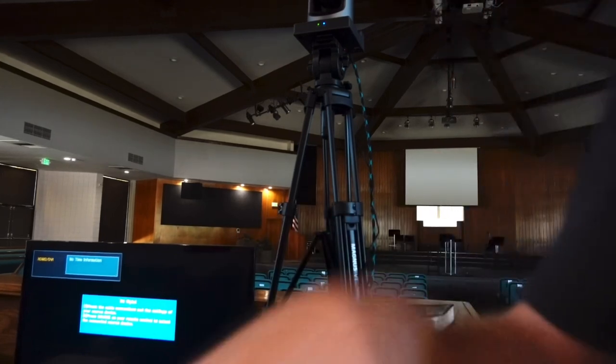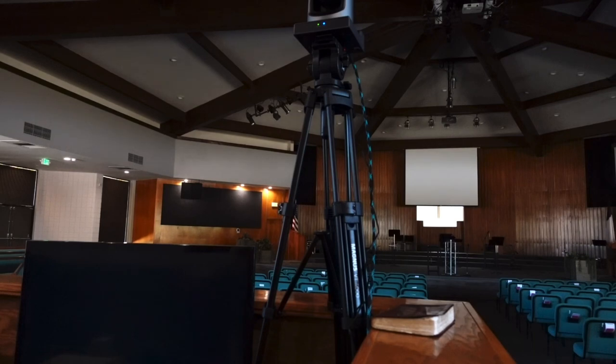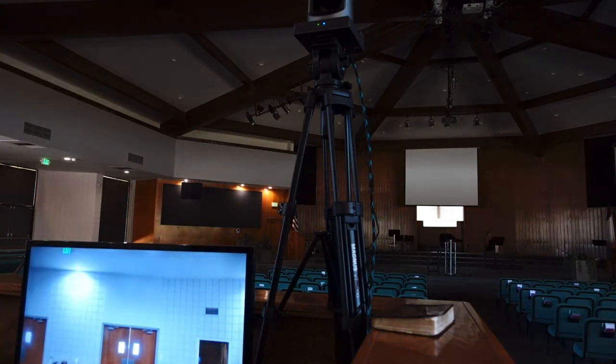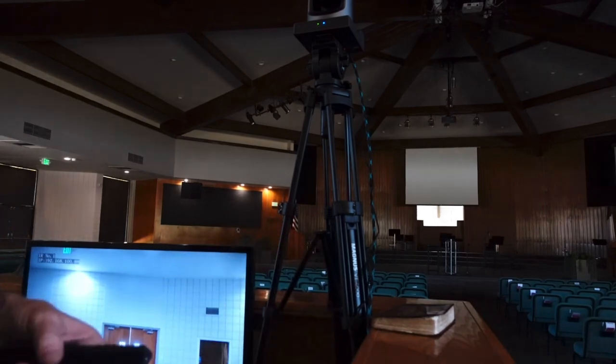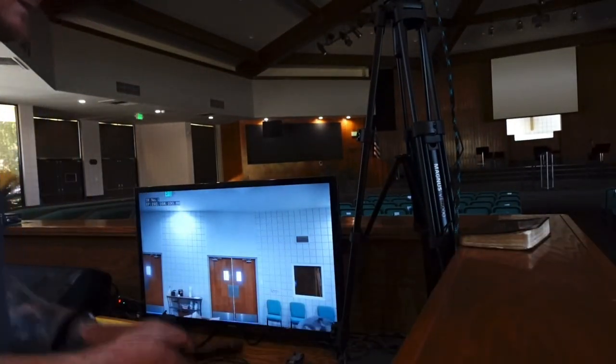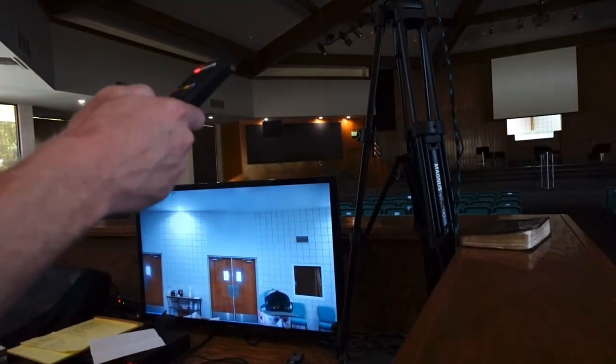The image is going to be right there. There we go — so it's on. Alright, the image is on. Let's get this down here to me.